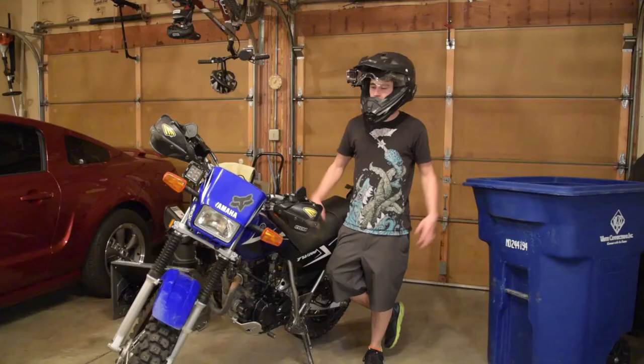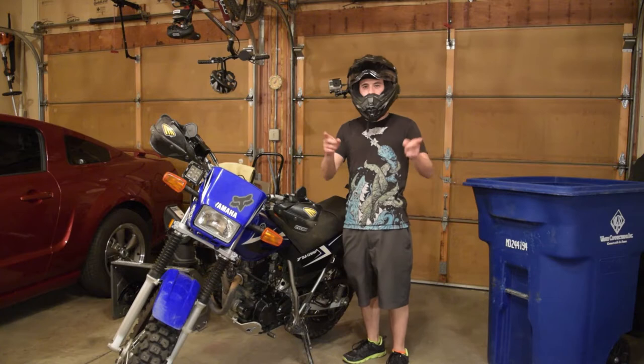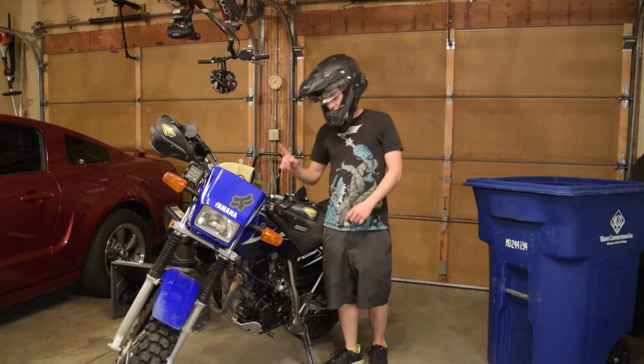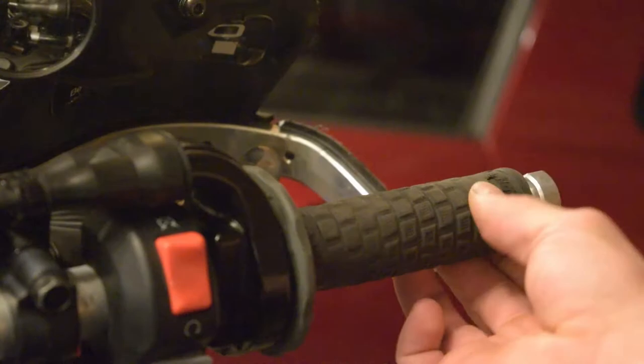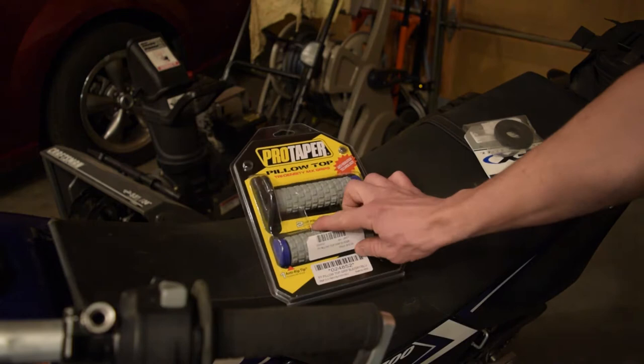I recently got a message from one of my subscribers, his name is Christian Monteith. He asked if I could do a video on how I installed the handguards. And since I'm doing that, I'm also going to show you how I install new grips. Just look at these grips — it's about time for some new ones. I got these ProTaper pillow tops with little mini pillows all over them, nice and soft. Decker actually recommended the donuts, so I'm going to give them a try.